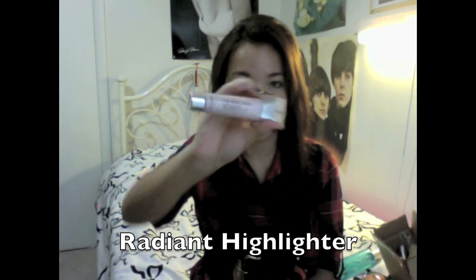I also have a lip liner and it's so pretty — it's in the color Rosy Red. I filled my lips with this and put MAC Russian Red over it and it looks really pretty — crazy red lips, just perfect.